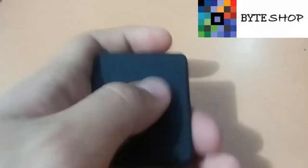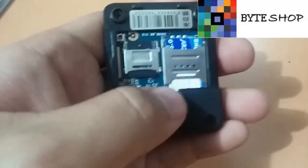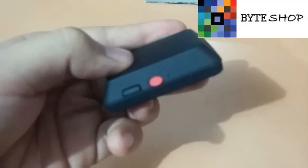El funcionamiento de esta cámara X009 es muy sencillo. Lo primero que tienen que hacer es meterle un chip Telcel o Movistar, cual sea de su preferencia. Una vez que lo insertaron, también deben insertarle una memoria micro SD. Una vez insertadas las dos cosas, se cierra esta tapa, van a ubicar este botón y lo van a dejar presionado hasta que parpadee. Cuando empieza a parpadear, significa que ya está prendida.